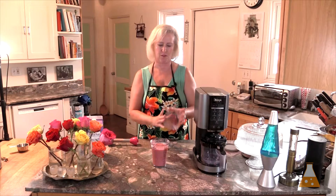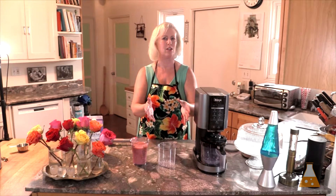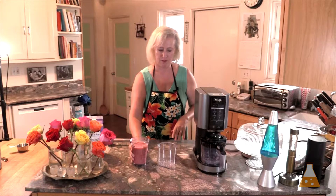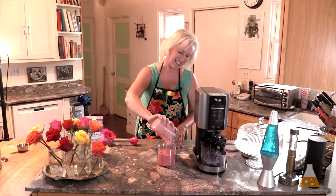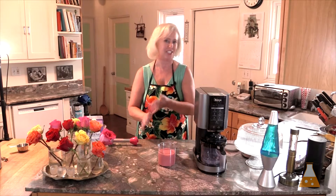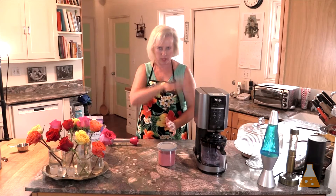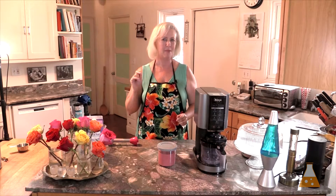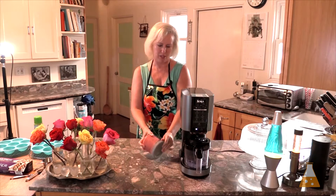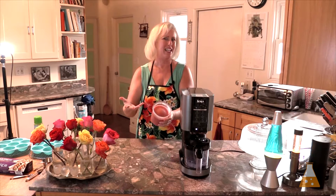Now the sorbet is ready to freeze. Ice cream makers make the liquid and then stir and freeze it at the same time. The Ninja Creamy does it the opposite — you freeze the liquid first, and once it's frozen your Ninja Creamy will chop it and make it into the deliciousness it is promised to be. I'm going to put this in the freezer. It says to let it freeze for 24 hours — I may not be able to wait that long.